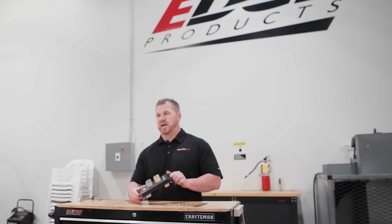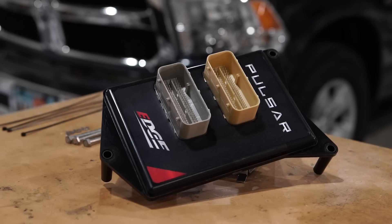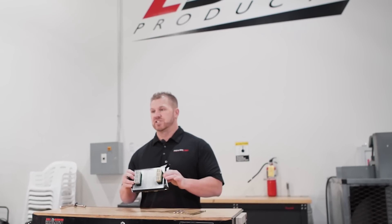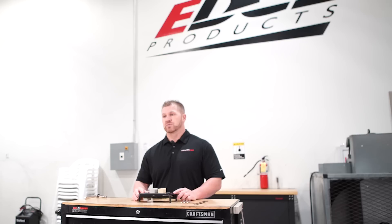Jared Vins here with Edge Products. I'm here today to show you the new product from Edge. The new product is a brand new platform called our Pulsar. The Pulsar is like an ECU type module, so it plugs directly into the ECU. It controls the throttle percentage and controls the timing and spark advance of a truck. Today we're going over the 15-18 Ram 5.7L Hemi — it works with both the 6-speed and 8-speed trucks.